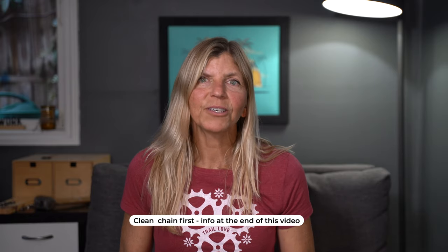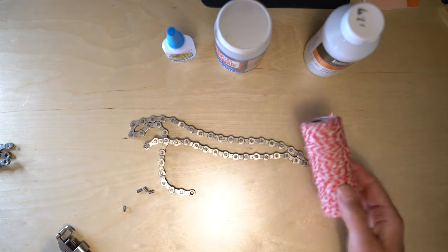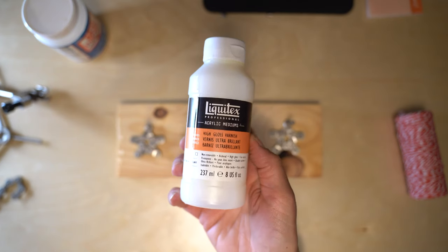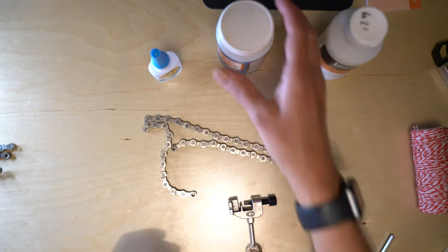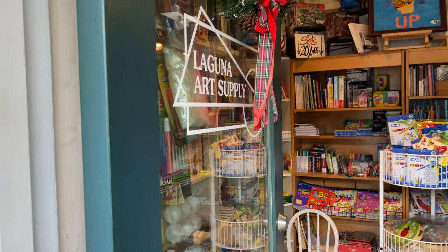You probably have all this stuff around the house: a chain, an old chain — not one off your bike that you're using — some glue, a ribbon, and a chain breaker. That's really all you're going to need. If you want to get fancy, you can add a high gloss on top to give it a nice little shine, or you can even use Mod Podge, something you can find at a craft store. I found the acrylic gloss at my local art store, but you don't have to use that — that's just what I chose to use.